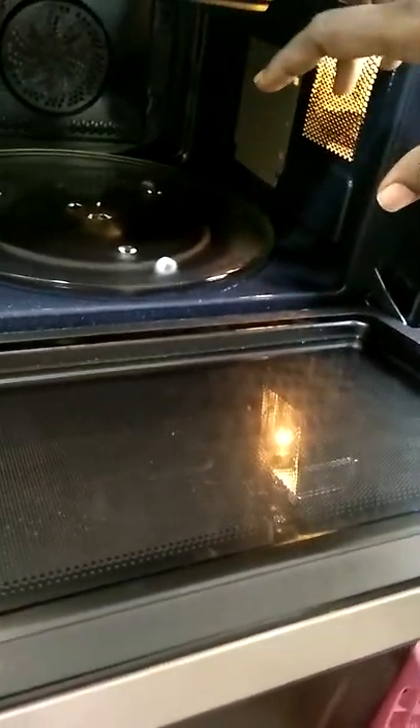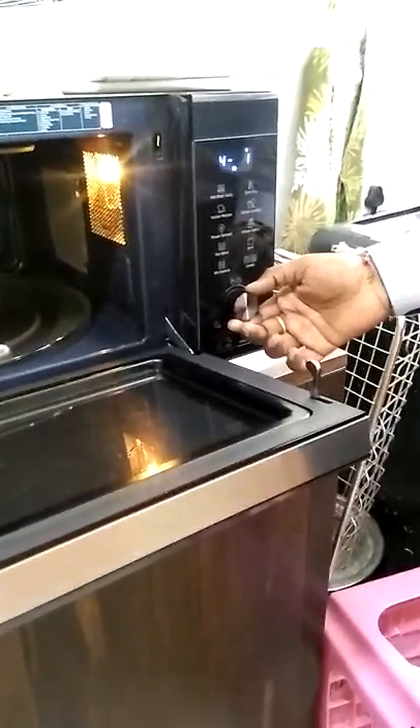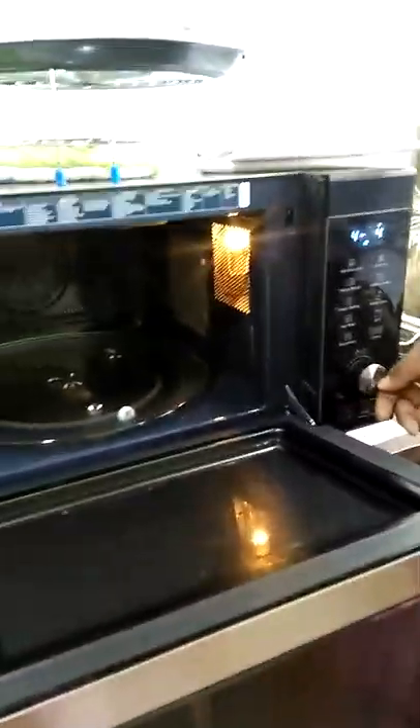Coming to Indian recipe, the main menu options include veggie kebabs. For example, option number 4.2 or 4.3 — if you want to select it, press Indian recipe. Let's say you want veggie kebabs: press the Indian recipe button, then press the knob for option 4, and rotate to the sub-option, then start.